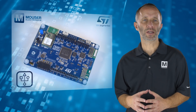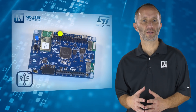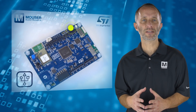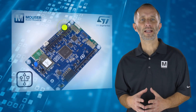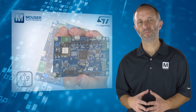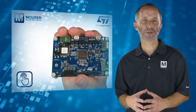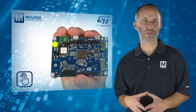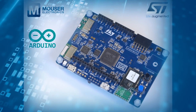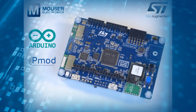Two USB connectors are also provided: a full-speed OTG USB interface, plus another dedicated to the ST-Link connectivity that allows control of the board over a virtual COM port on a PC. Two push buttons are also included on the board — one user-definable and the other a reset.